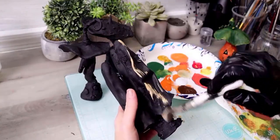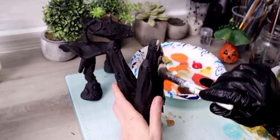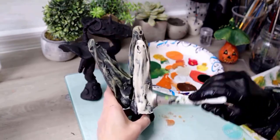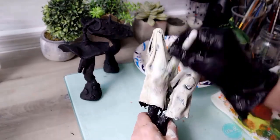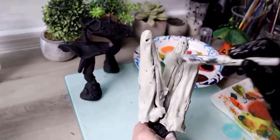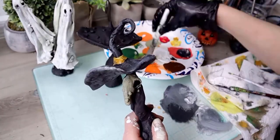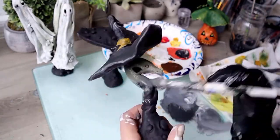Moving on to the ghosts — my first layer is like a tannish whitish color, again trying not to cover all the dark areas. After that I'm going a little bit lighter, brushing on a grayish white. Moving on to the witch hat — adding that yellow to the ribbon. I'm just going to keep bouncing back and forth between all the sculptures.